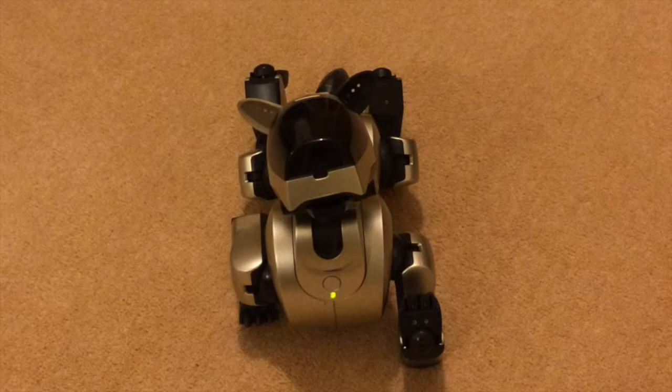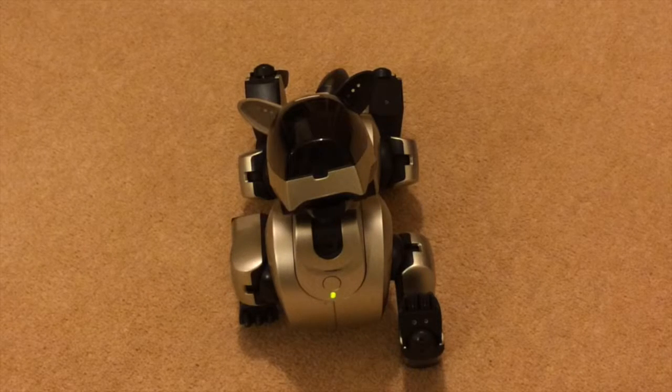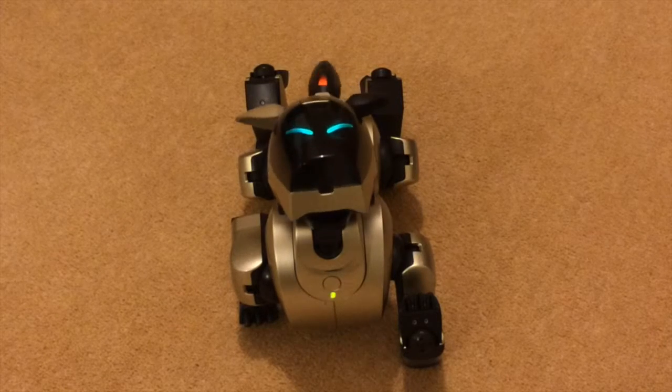Hi there, this is Fixed It. I've now cleaned the four legs and the tail on the golden AI bow, and with a bit of luck he's going to start up and not show any jitter.